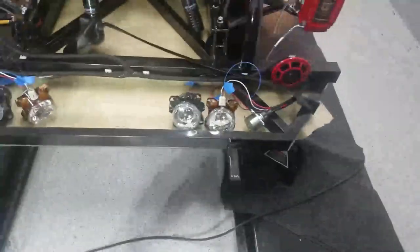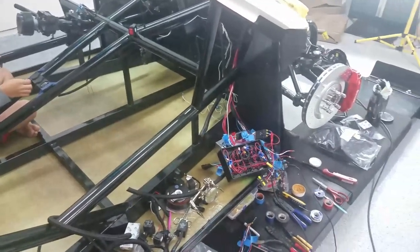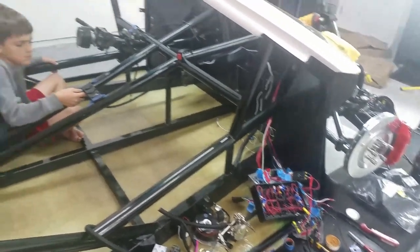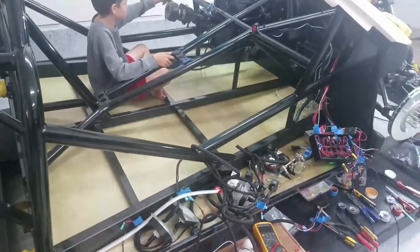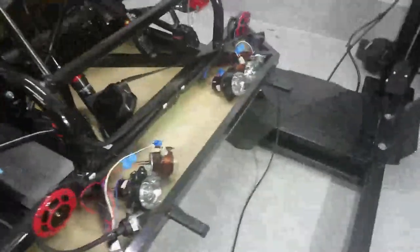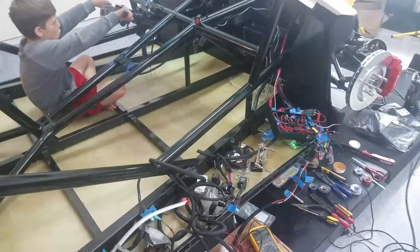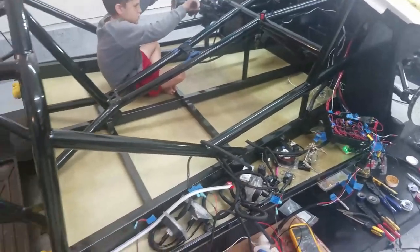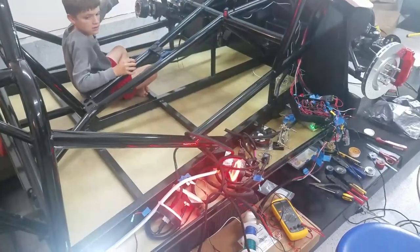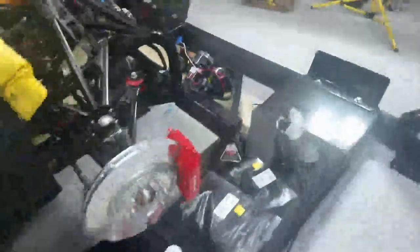Sounds like maybe the front ones are going — I heard something. No, nothing. Third time's the charm — the fuse was in the wrong location. Go ahead Jack... still nothing. The fuse was in the wrong location again, trying once more. Finally! So we've got the license plate lights here and the tail lights. Let's see if we got the front ones — yes, those too.